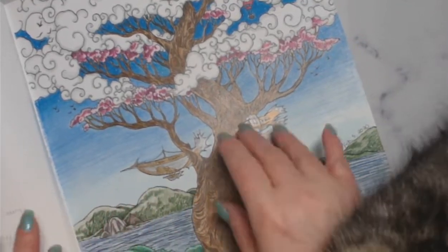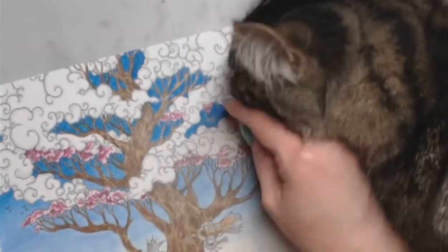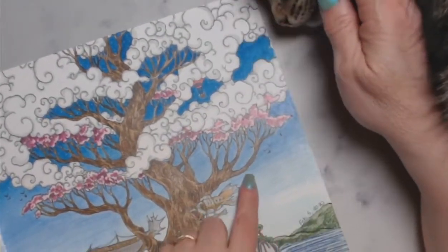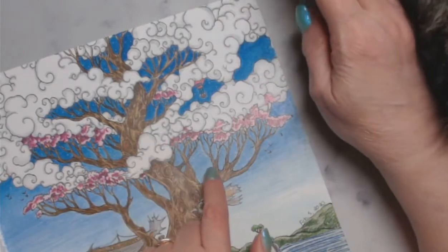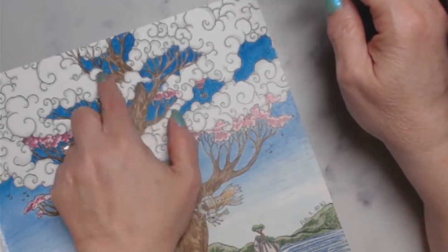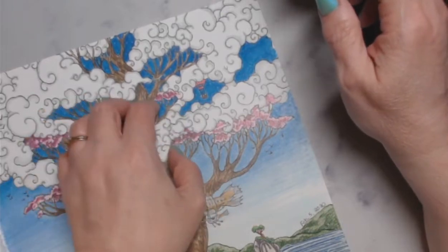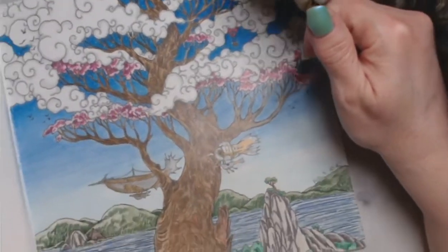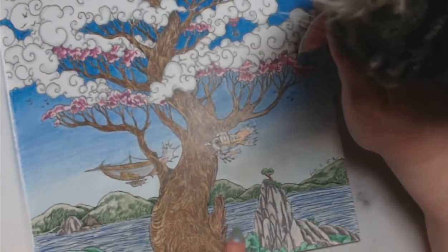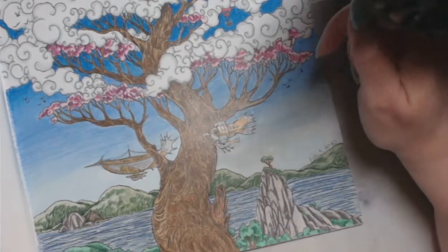I used a Posca pen or white gel pen because it's getting dark in places. I used a fine liner on the birds and a Posca pen or white gel pen for the night time areas. I also did a little bit of white on the water — you can't really see it, but it's done very lightly.